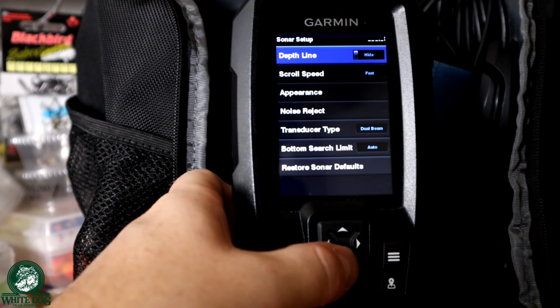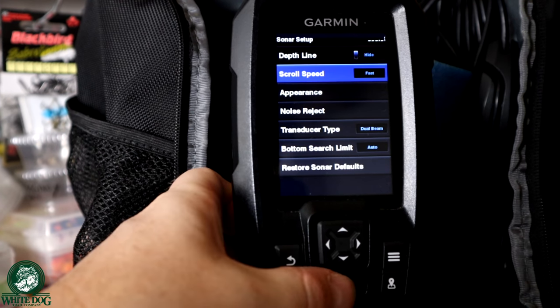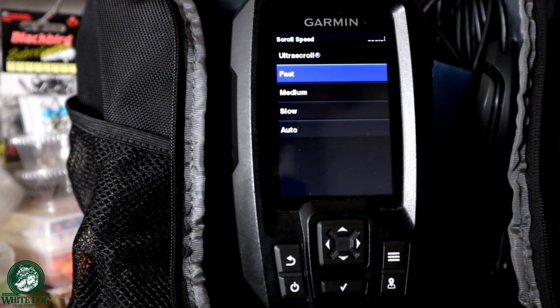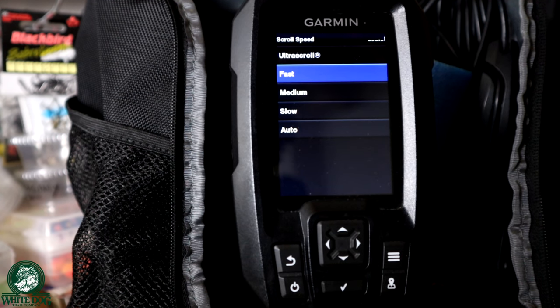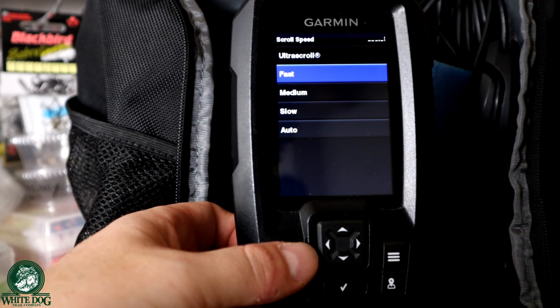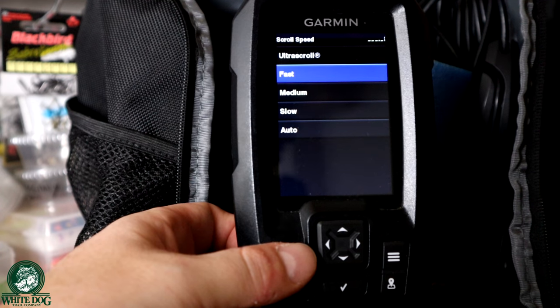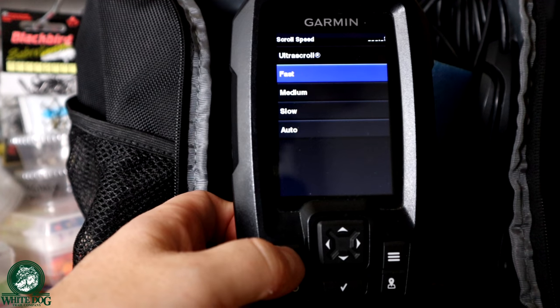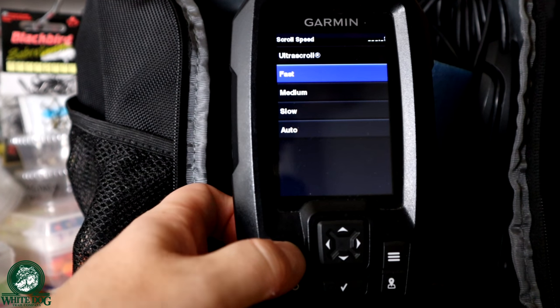In sonar setup, there are a couple of things to look at. First one is scroll speed — I leave this at fast most of the time. A lot of people like auto or ultra scroll. Some people feel like the faster the scrolling, the more live feedback you're getting, and I definitely agree with that. I leave it at fast a lot of times because when I'm reviewing my video, it makes it easier for me to see a little more history. The slower you go, the more history you'll see, but the slower reaction you'll see from the bait and from the fish.